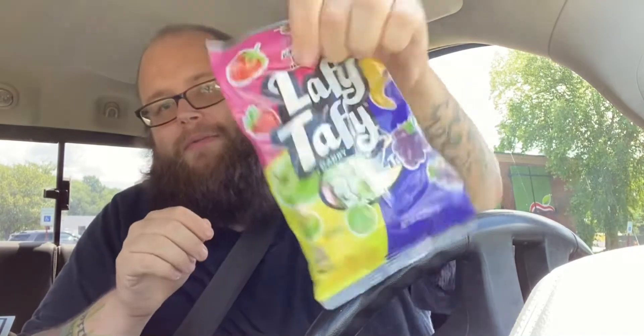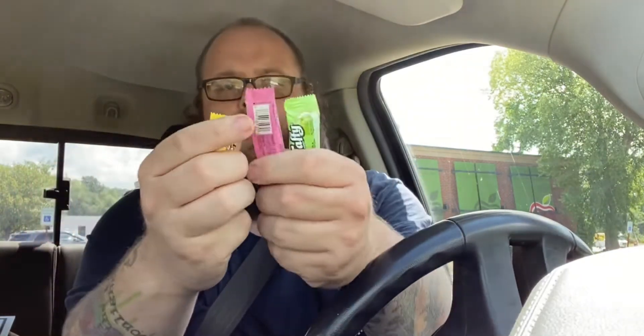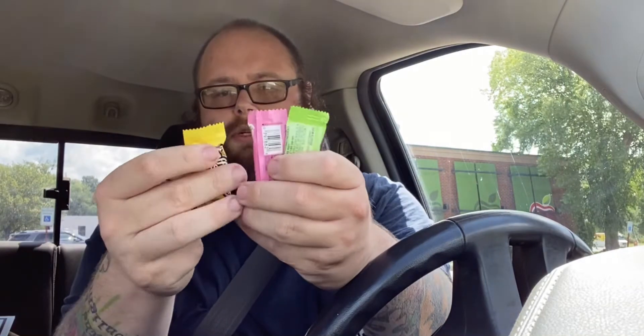Now that we got our sauce, time to put the Laffy Taffy on it. There's four different flavors in here and we're going to use all four different ones. We got apple, strawberry, banana, and grape. We're going to line them up on the sandwich.